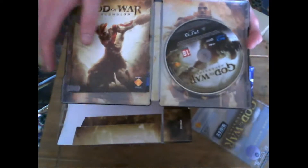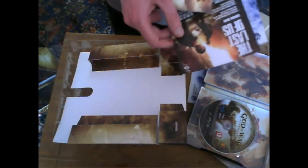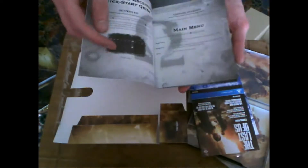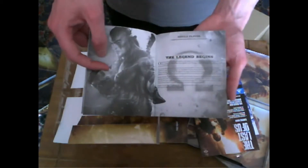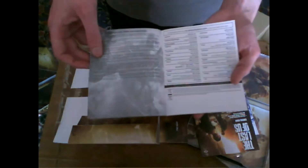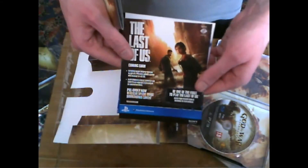There's the manual and the game. What else is in here? The Last of Us demo and the code. The manual is probably nothing special from the looks of it — just a cool picture and a few bog standard items really. And there's The Last of Us coming soon, which is pretty cool.